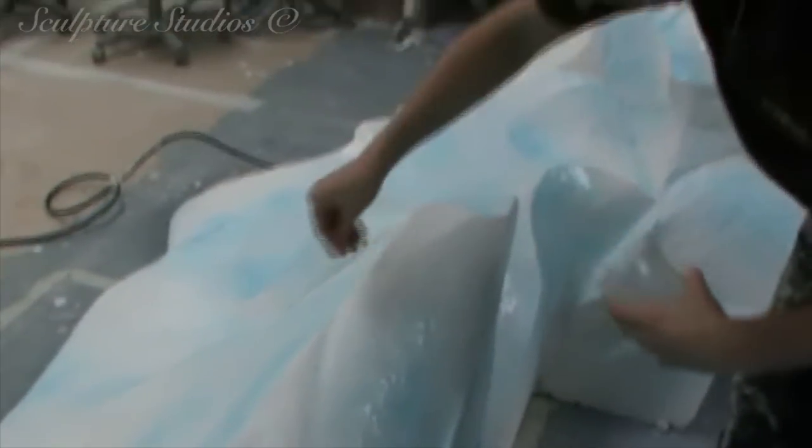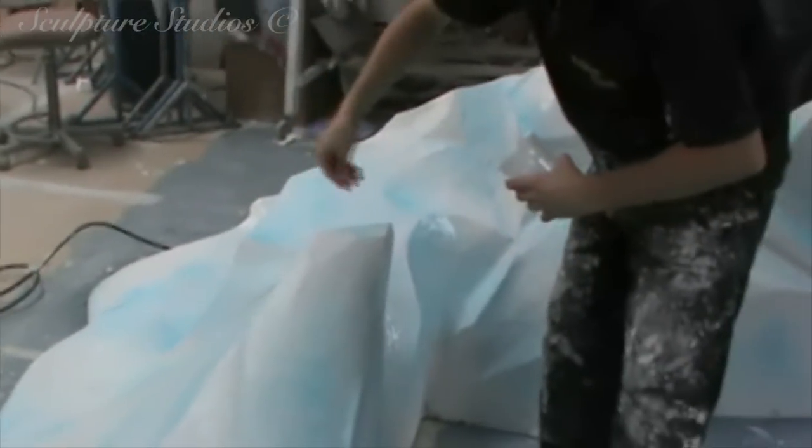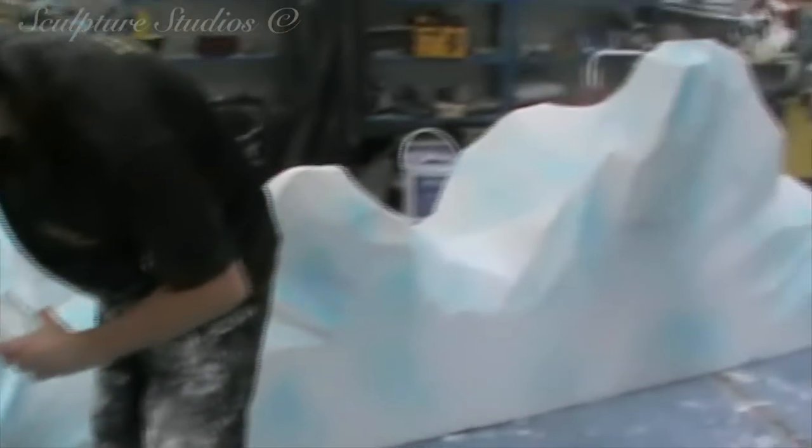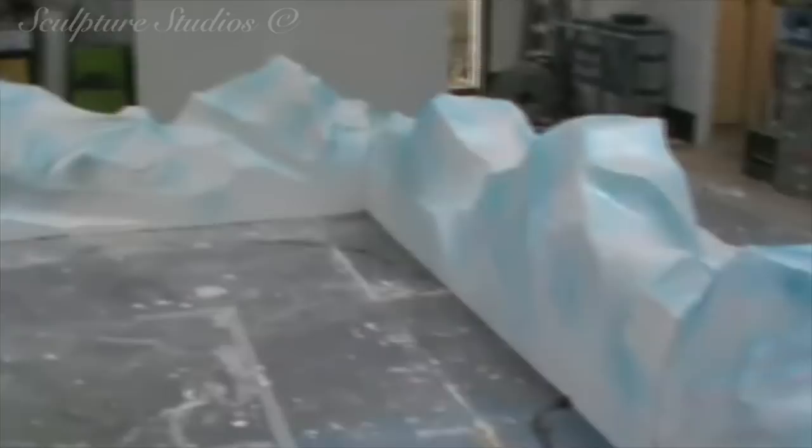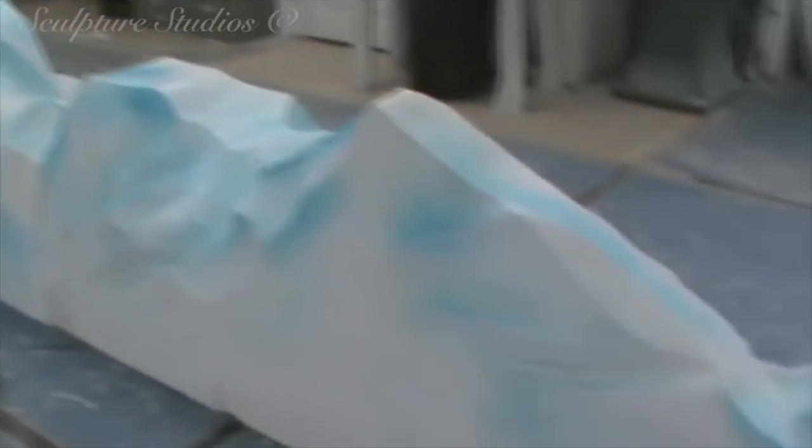With this lacquer freshly applied, we go over with a sprinkling of glitter, and this just adds another dimension to the ice and brings out that frosty twinkle in the light. We were careful not to go too overboard or too Disney on this, but it's these small touches that we think makes all the difference between a block of polystyrene and bringing the sculpture to life.